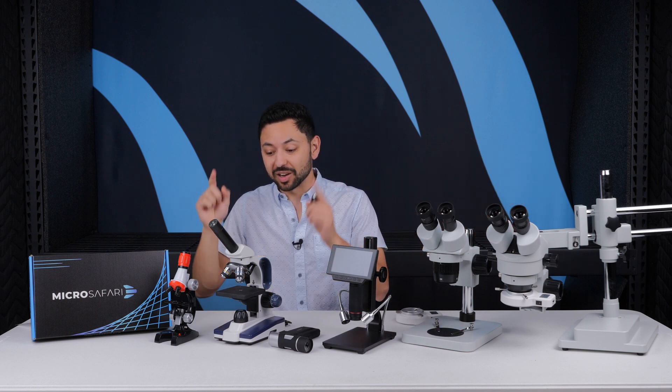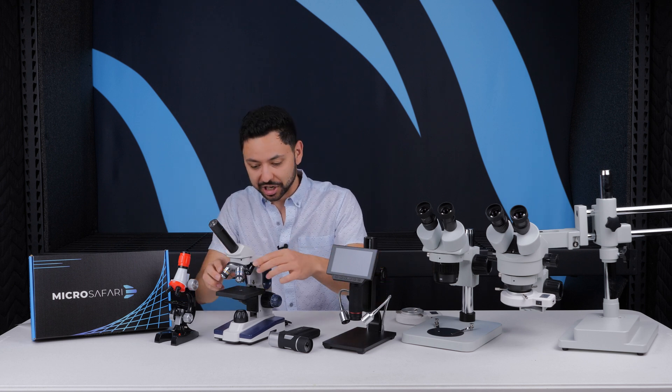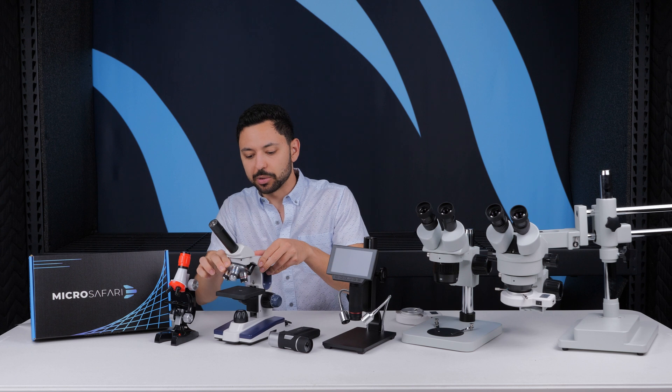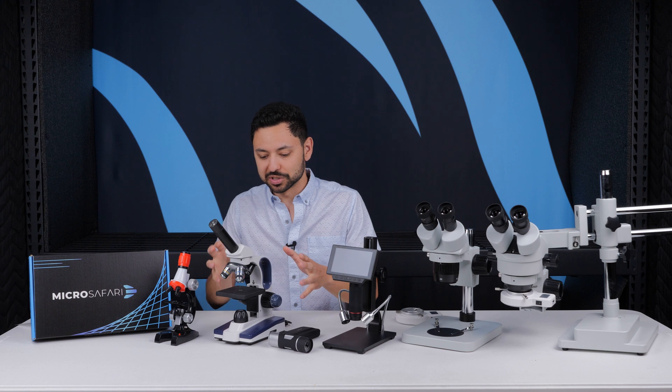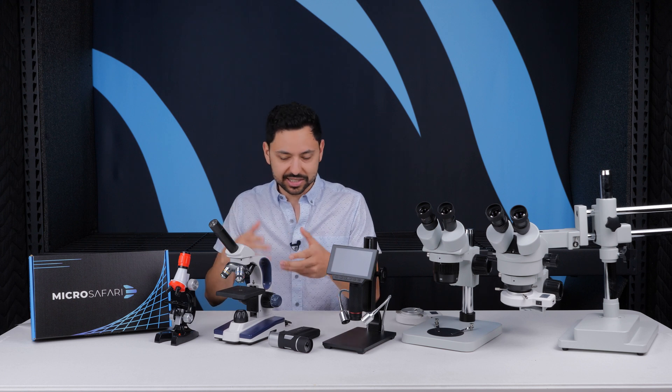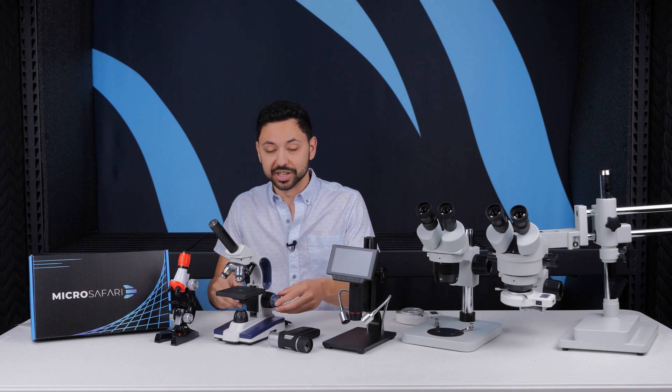I do not recommend that you get a compound biological microscope—the kind that has multiple objectives that you can flip down. The biggest problem is that the magnification is just too high, and it's very fiddly to get samples to actually work on these things. You need a glass slide, a cover slip, all of that stuff, which kids are going to have a really hard time doing, especially the younger kids.